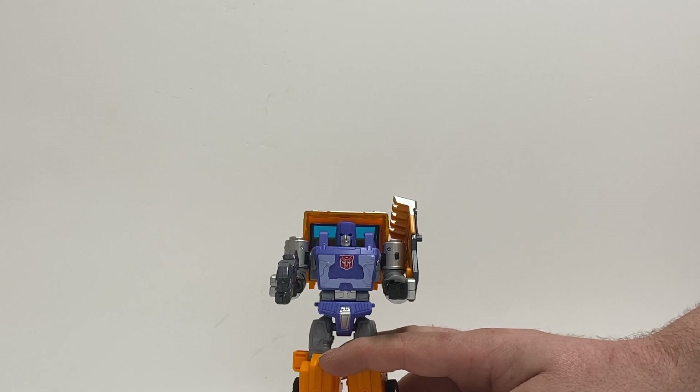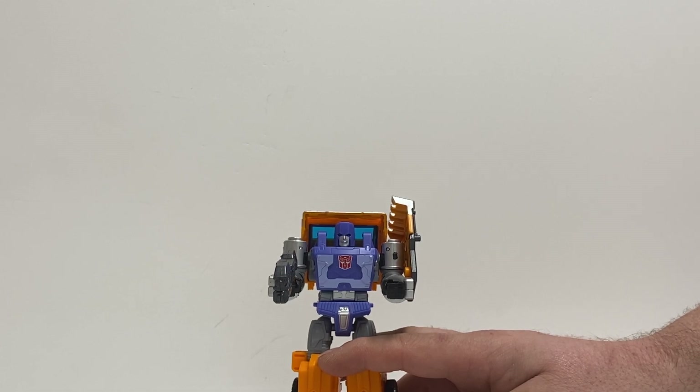Results may vary from figure to figure. That being said, if you wind up having yours tight, I would take caution. Do stuff at your own risk. You could try sanding down the peg on the gun to make it a little bit smaller to fit, so you don't risk breaking the hands. Both hands on that other Huffer were quite tight.